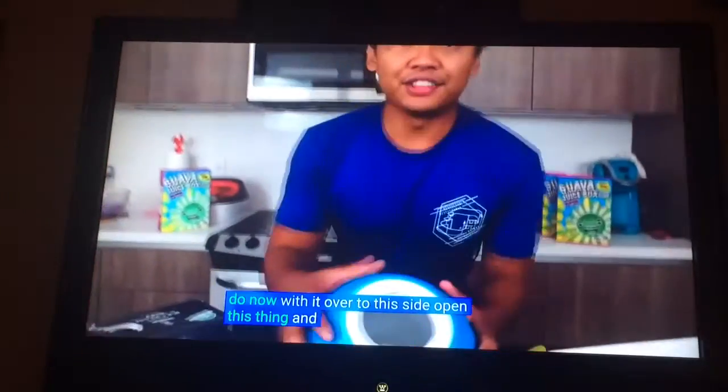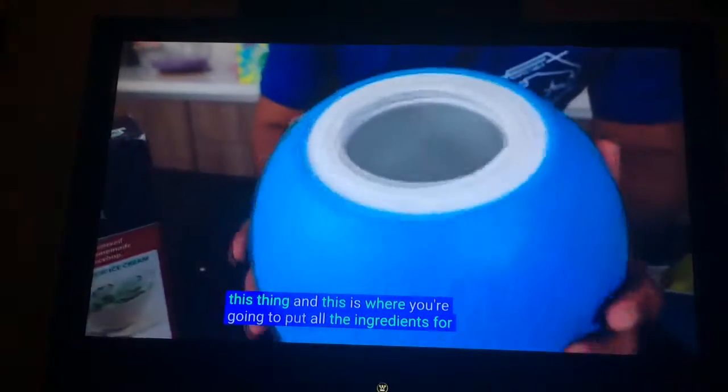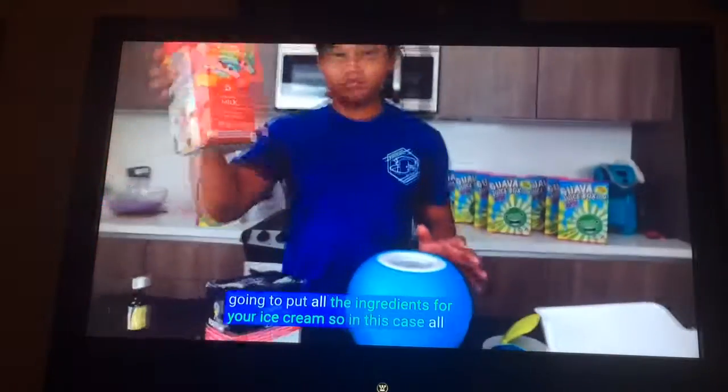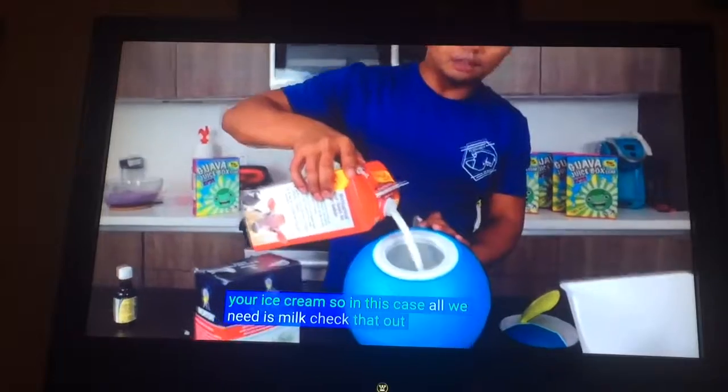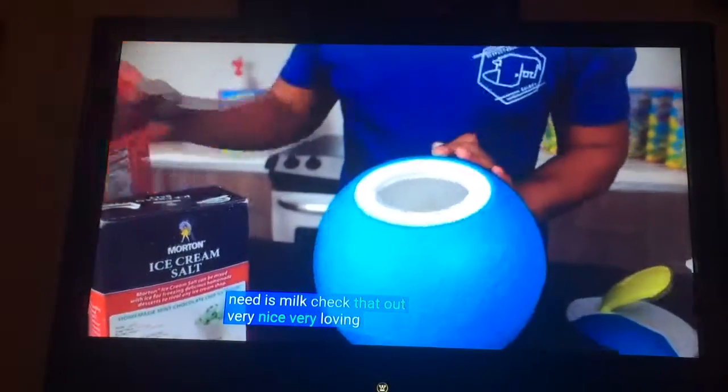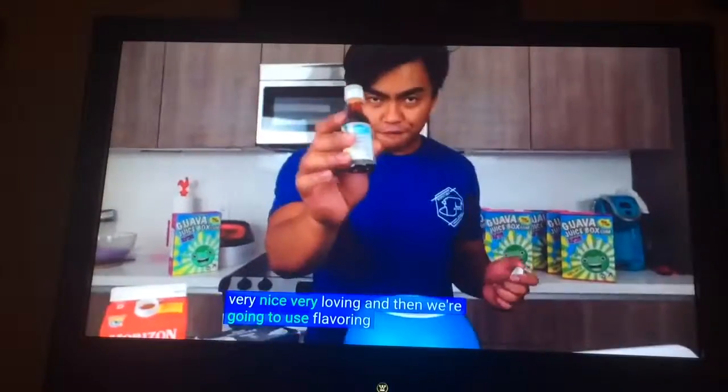What we want to do now is flip it over to this side. Open this thing — this is where you're going to put all the ingredients for your ice cream. In this case, all we need is milk. Oh yeah, milk. Check that out. Very nice, very good.